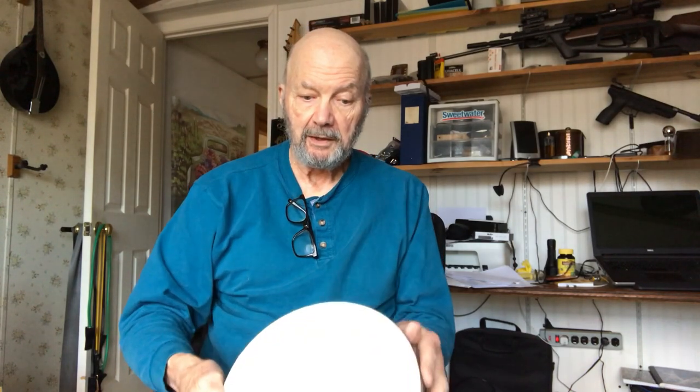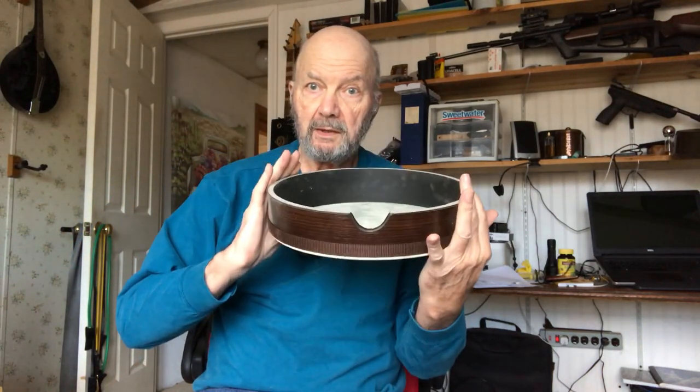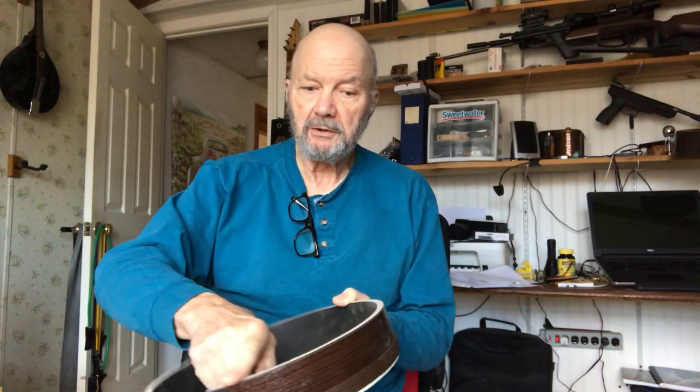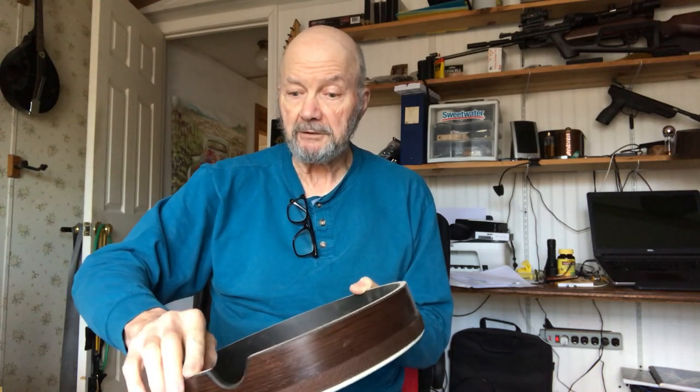Sort of useless on its own, I think, and then maybe get a drumstick on it. Anyhow, they come in different sizes. This is a 10-inch. This is a 12-inch. And I've already run it through my thickness sander to flatten this edge because they don't come that way from the factory.